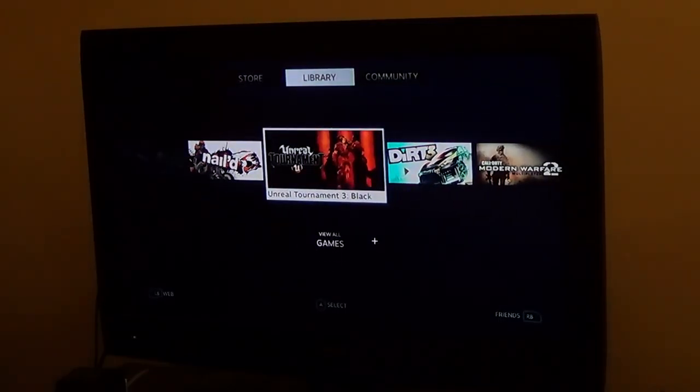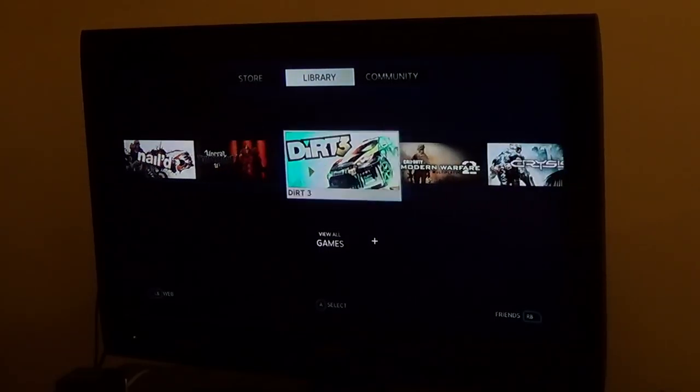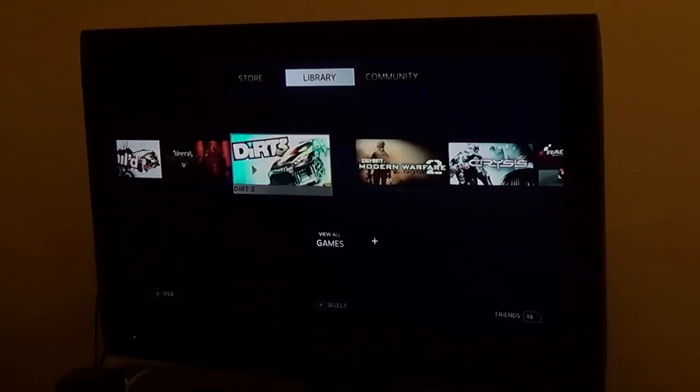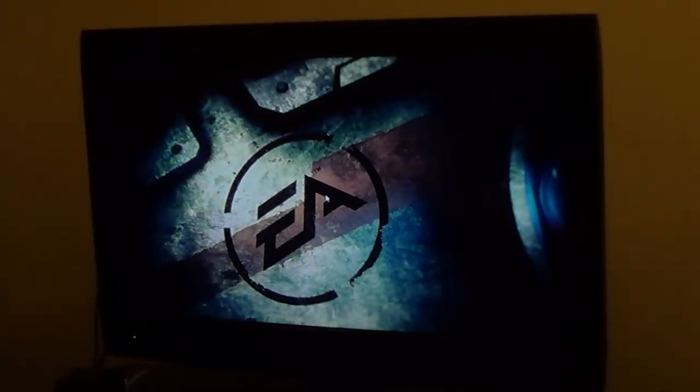We're going to run this, so we're streaming big picture mode. And you can see we've got my games. The latency is quite all right. It works fine — it's not going to look as nice. I have Ethernet running to my OUYA. There were too many issues with Wi-Fi.